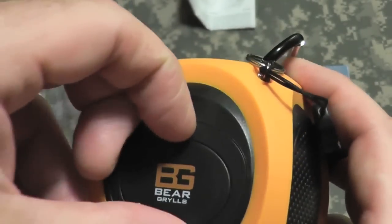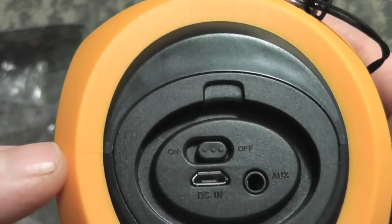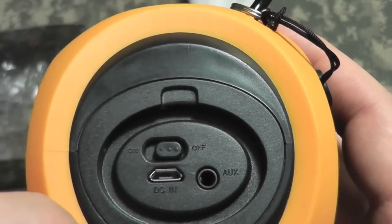The back panel comes off. There is a little O-ring here to seal it. You have your on/off switch, your DC-in to charge via USB, and an aux-in so you can plug in other MP3 players that do not have Bluetooth capability.